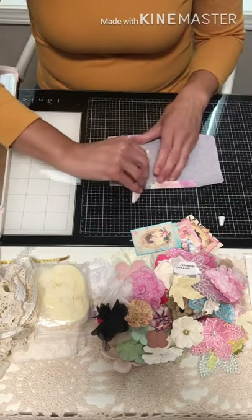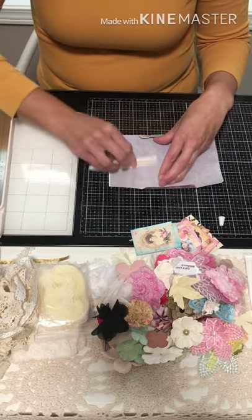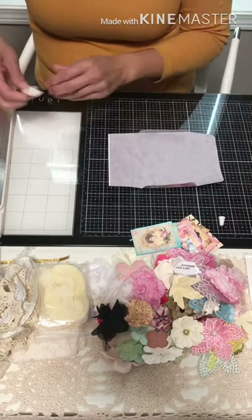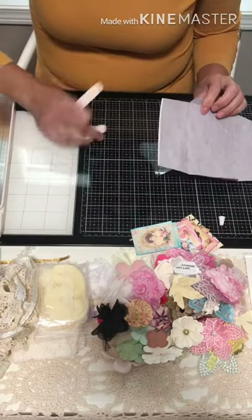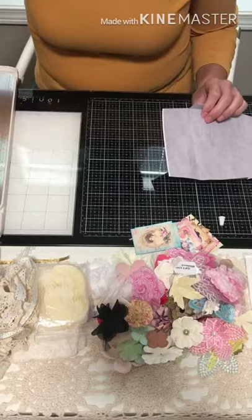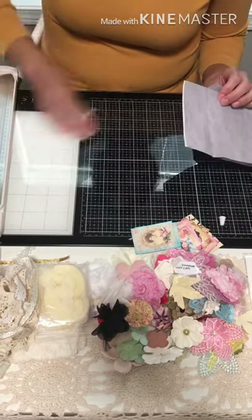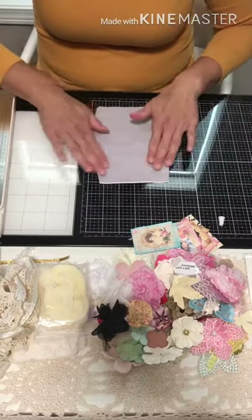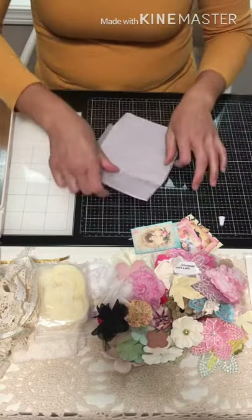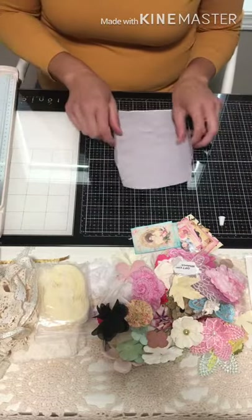Be generous enough with your glue so that the envelope isn't falling apart — either for the person you're sending it to or your swap partner. Glue goes a long way, so don't be cheap with your glue, and you'll appreciate that in the end when you don't have problems.